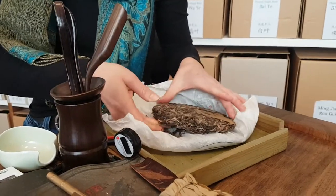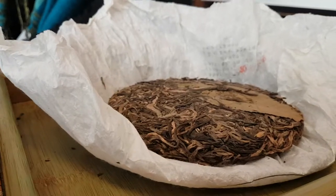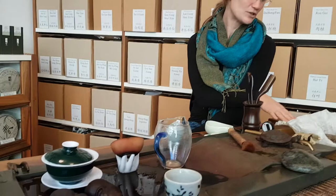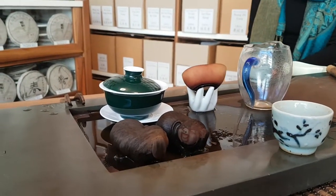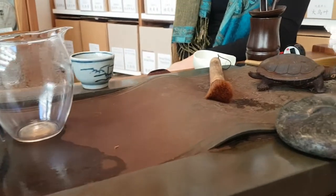Was für einen Wert hat jetzt der Tee, den wir hier trinken? Die Frage nach dem Wert ist sehr interessant, weil natürlich hat er auf der einen Seite einen sehr emotionalen Wert — dort ist er wie unbezahlbar auf eine Art. Andererseits ist es wirklich ein Handelsgut, ein Spekulationsgut, wo die Preise von ganz unterschiedlichen Sachen abhängen. Was wir suchen, ist möglichst ein Preis, der auch zur Qualität stimmt. Bei diesem Tee bedeutet das, dass er für die 200 Gramm so zwischen 200 und 300 Franken sich befindet.